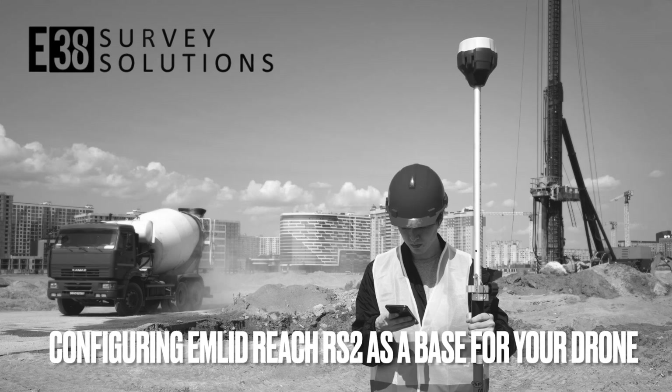Hi, this is Patrick with E38. In this video I'm going to show you how to use your RS2 as a base for your RTK drone.